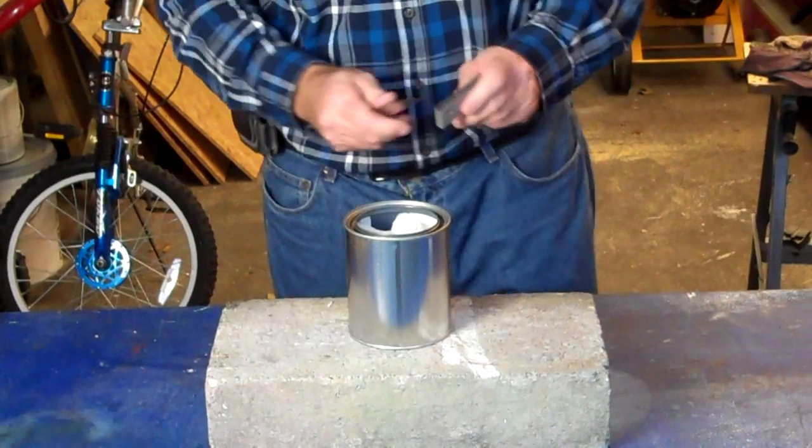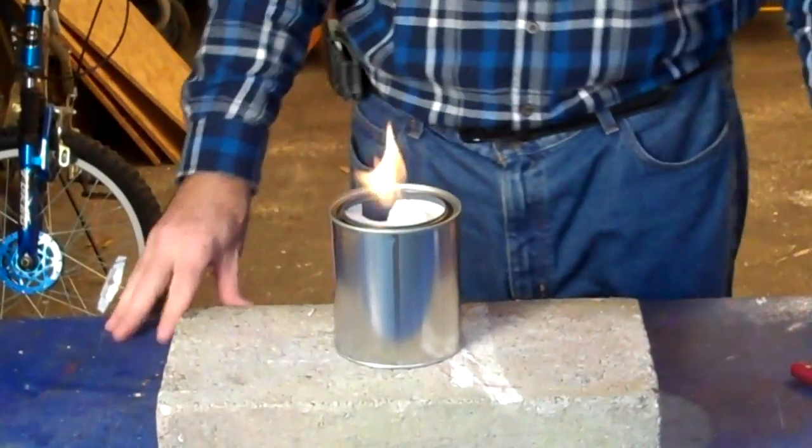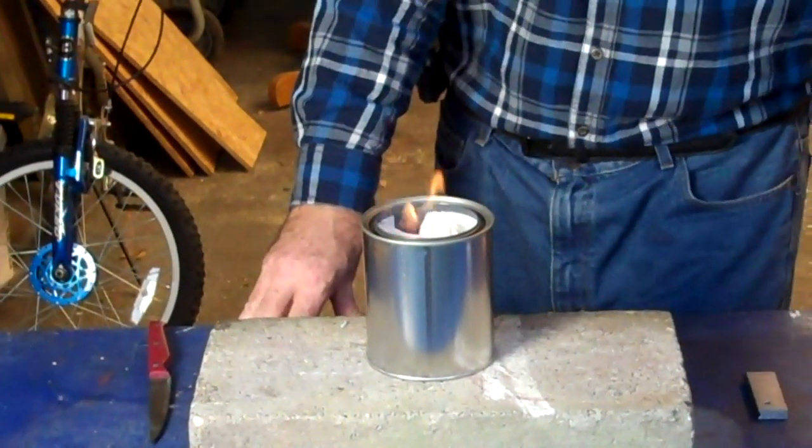Then with your flame, you have a heater. Just crack your window so that you have some fresh air.